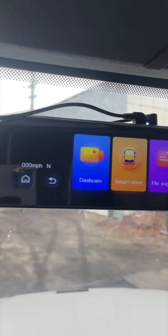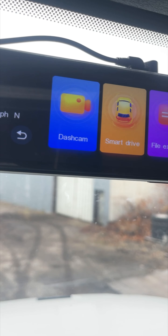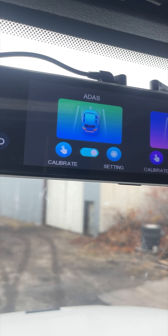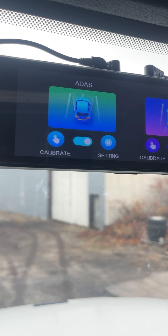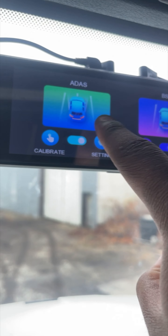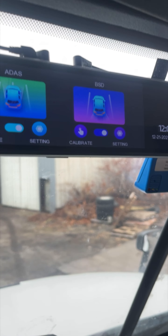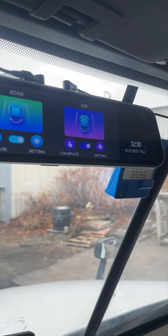Going back to the menu, you've got the Dash Cam option — the minute you hit that it automatically starts recording, though not always. You have Smart Drive, which lets you adjust settings like the blind spot detection and an adaptive cruise monitor. That watches the front of your vehicle to keep you centered in your lane. The blind spot detection — since this is meant for a car — shows red on one side when a car is coming up on you before you make a turn.